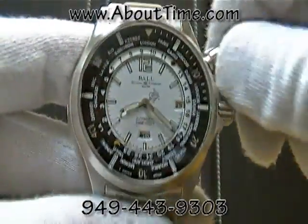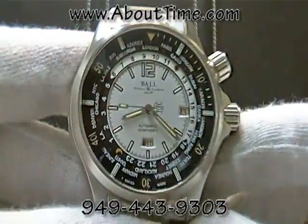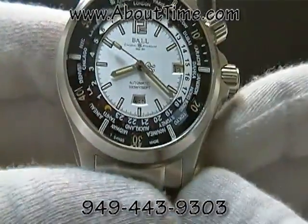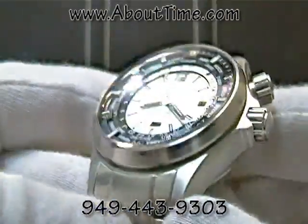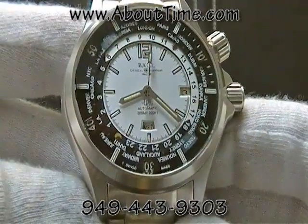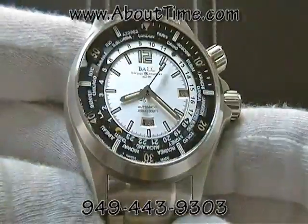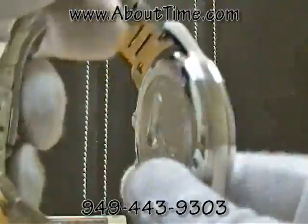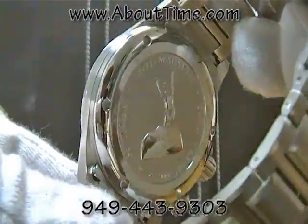This watch is water-resistant to 300 meters and features screw-in crowns. It's anti-magnetic to 4,800 angstroms and shock-resistant to 5,000 Gs.